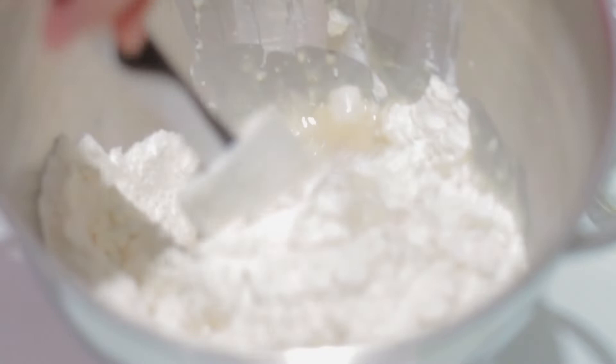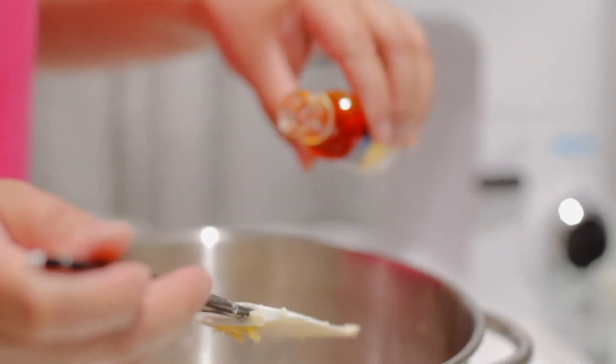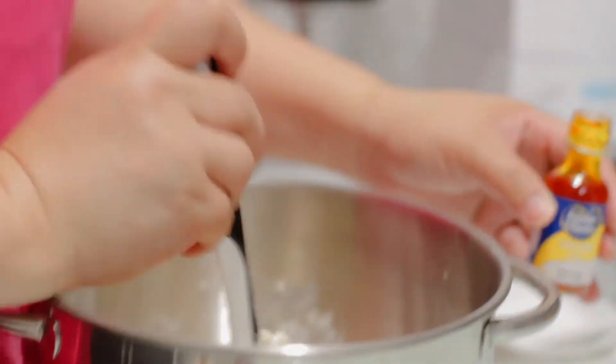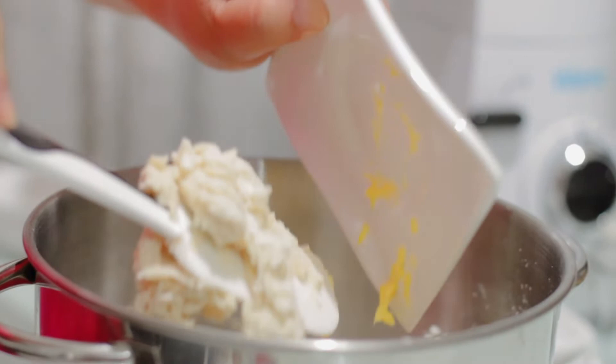Now we'll gradually put the flour and mix together. Lastly, we have to add our margarine.